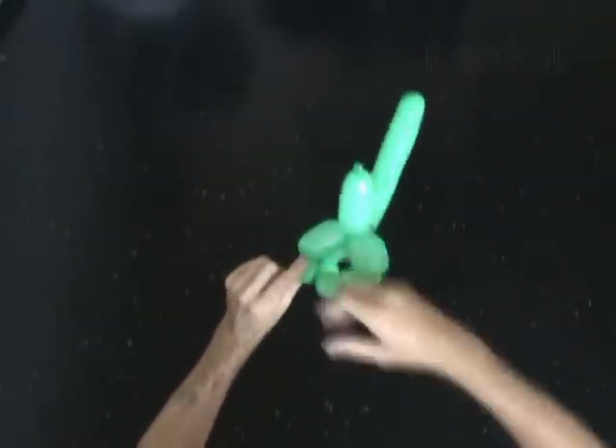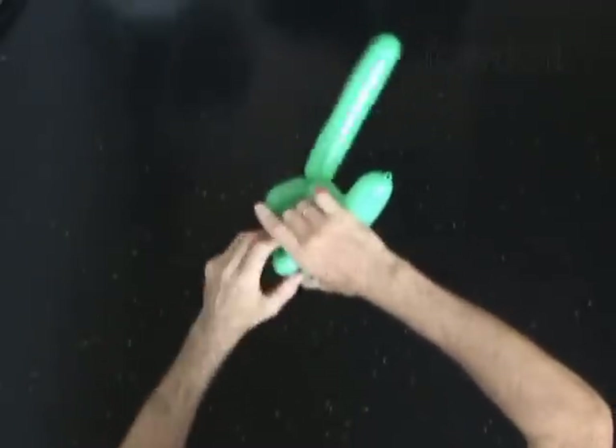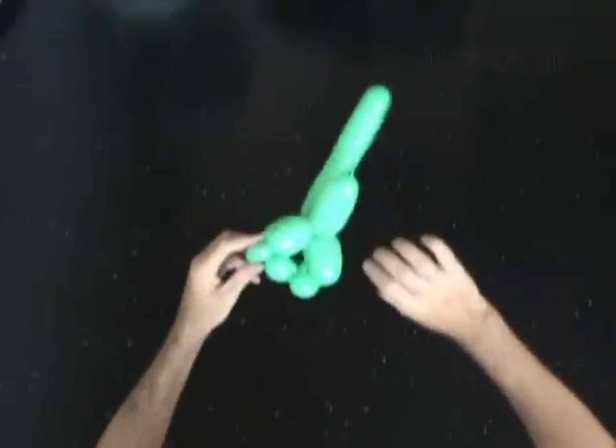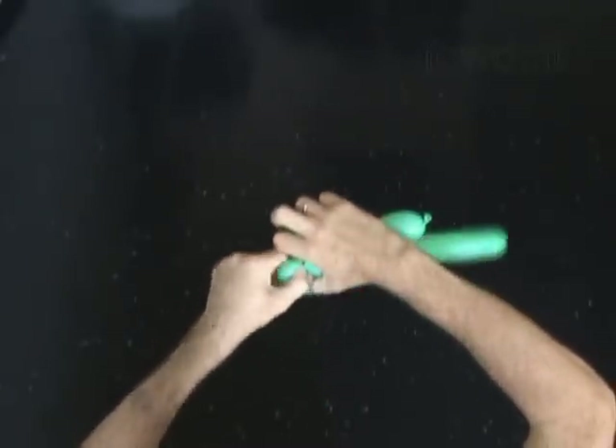Let's fix the front legs. Lock both ends of the third bubble in one lock twist. Remember we are going to make a pop-up twist, so we have to spin this bubble at least 5 times. Now we lock both ends of the fifth bubble in one lock twist.